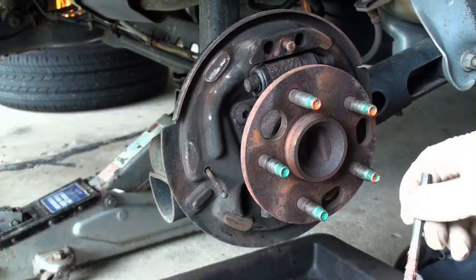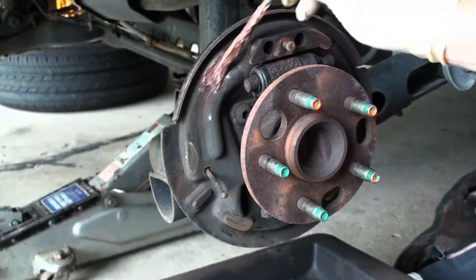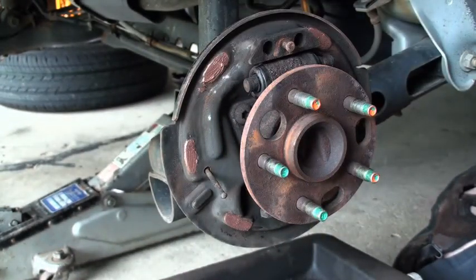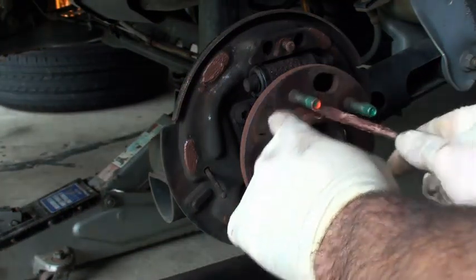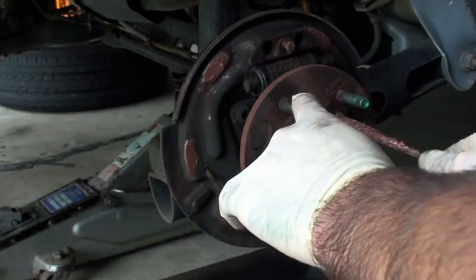Now that you've got that done, I use an anti-seize compound — that's about as liberal as I get. Next, I'm going to go around the outside of the drum so that the next time I go to take the drum off, it comes off.